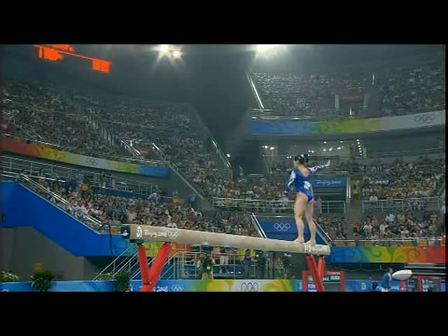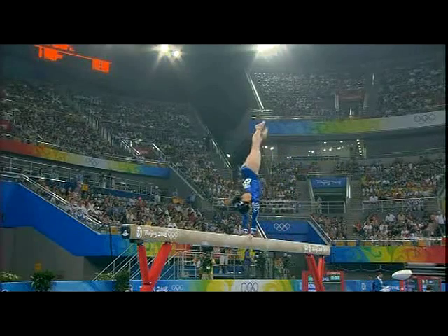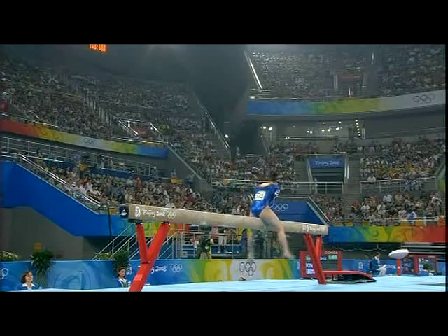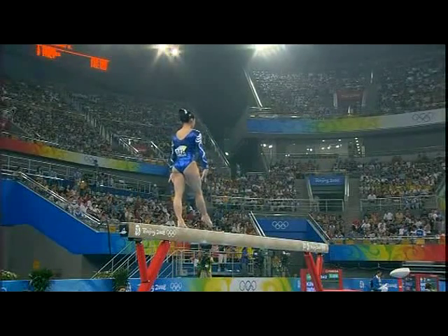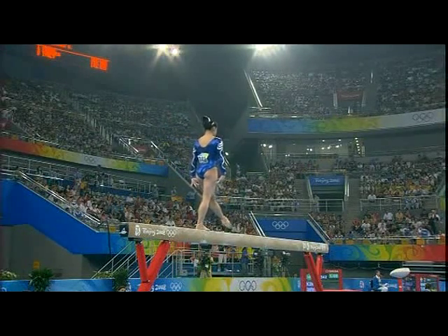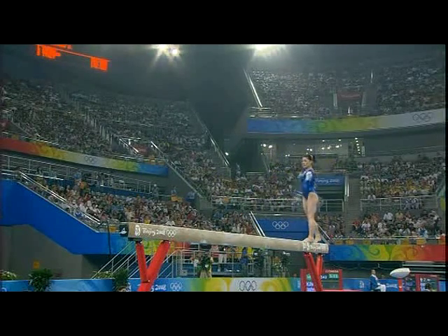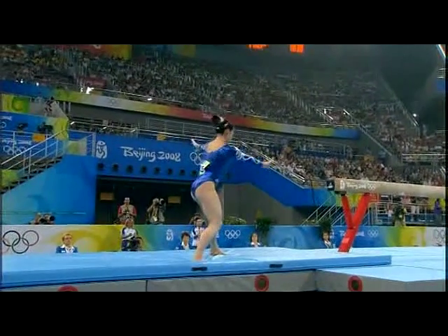This is such an important performance. Beautiful work here. It's strong, it's confident — just what's needed. Just the dismount. Double tuck, and that's a great job from Marissa King.